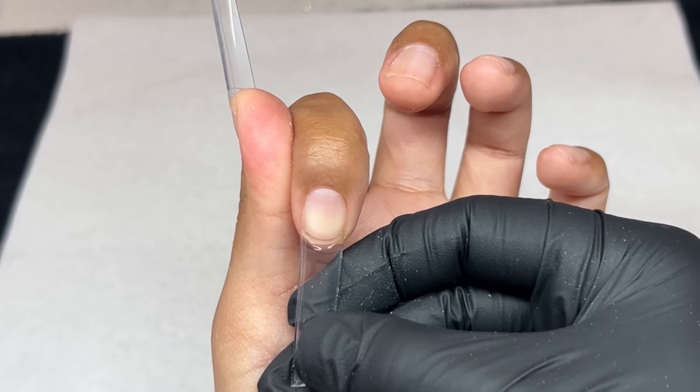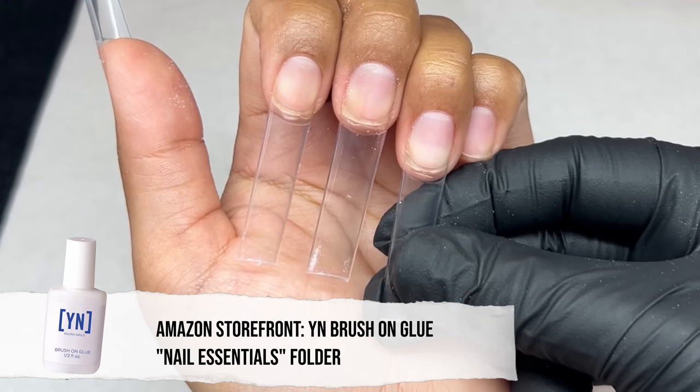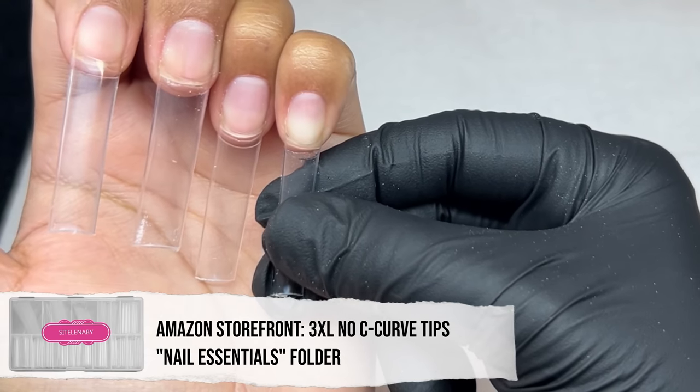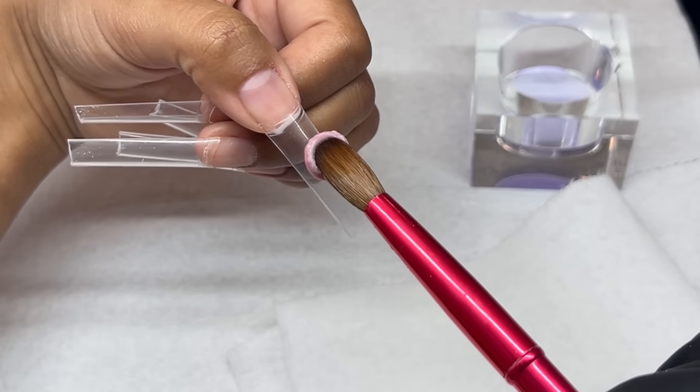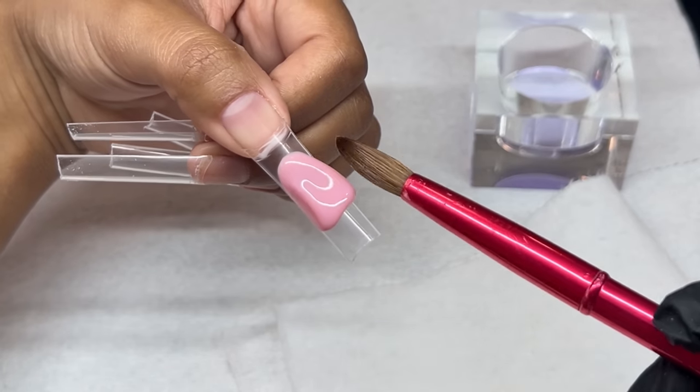I've done it before where I go to file after applying and the nail just starts lifting and it becomes a disaster — so I always do everything pre-applying. I'm using some brush-on glue and applying those tips. These tips are from Amazon again — I love Amazon, it's very affordable, they have really good products, and it gets to your house very quickly when you're in a pinch.